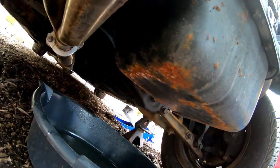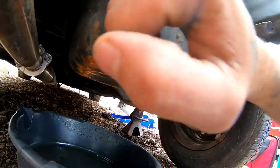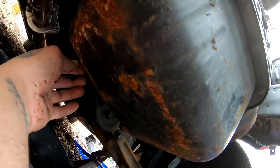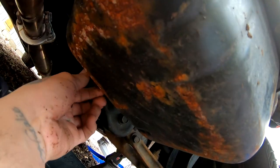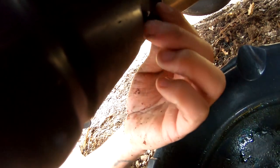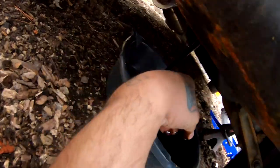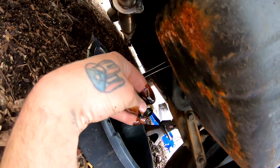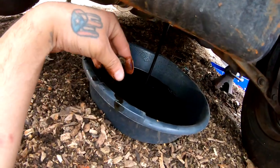This oil pan is in bad shape — it's got like some surface rust or something. Alright, so I went ahead, I grabbed the number 17, I loosened this up already, and the oil should be coming out. There it is. Let that oil drain.